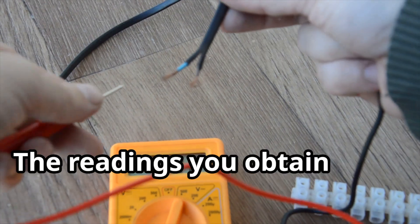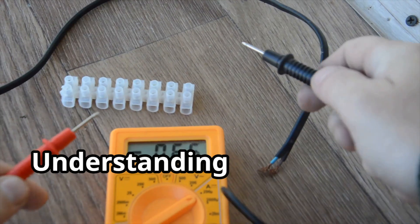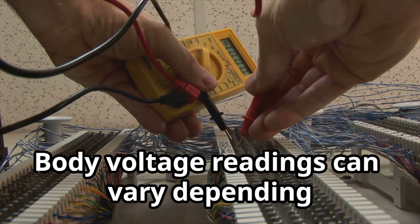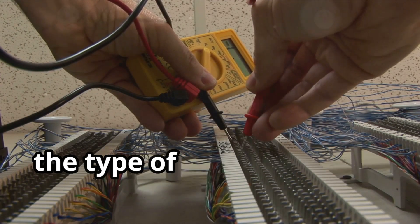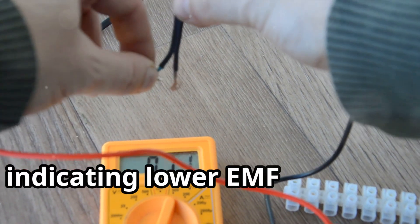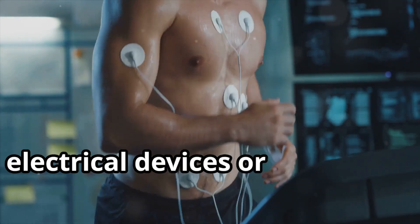The readings you obtain from your multimeter represent your body voltage at that moment, in that location, and in that electrical environment. Understanding what these readings mean can provide valuable insights into your EMF exposure. Body voltage readings can vary depending on several factors, including your proximity to electrical devices, the type of clothing you're wearing, and even the time of day. Generally, lower body voltage readings are considered better, indicating lower EMF exposure. Higher readings may suggest a need to reduce your exposure by moving away from electrical devices or improving grounding.